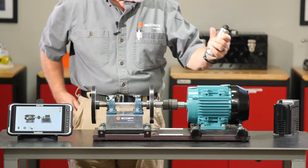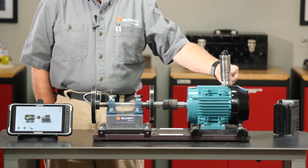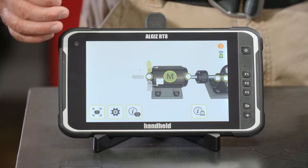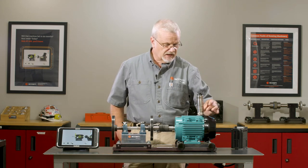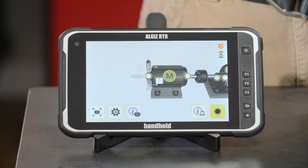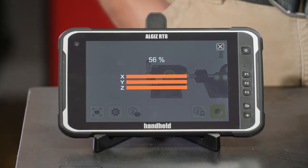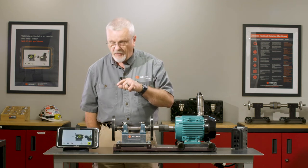I'm going to take my WLS wireless three-axis sensor and mount it on the outboard end of the motor. You always measure from power transmission inward — outboard motor, inboard motor, inboard fan, outboard fan. I'll go to the outboard motor bearing, mount it vertically on top, tell the RT300 where it's placed, and hit the button to collect data. I'm seeing three red bars — X, Y, and Z axes all in alarm.